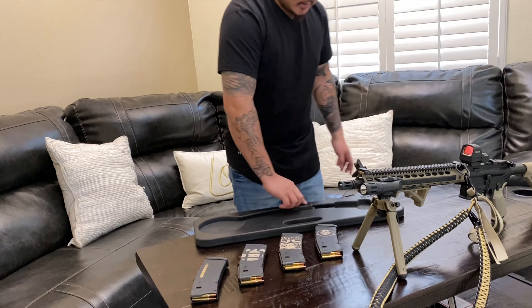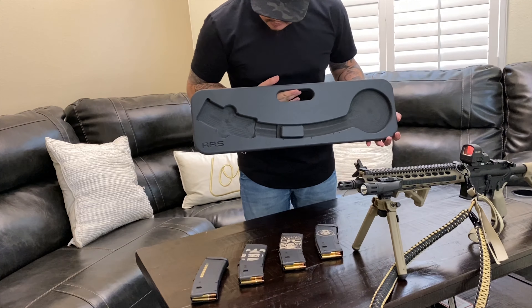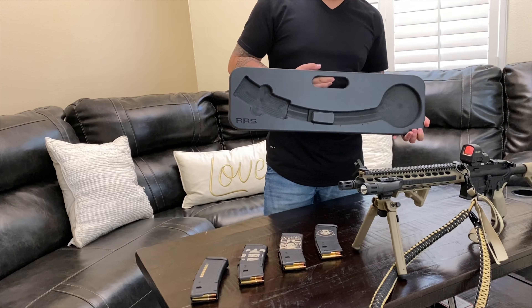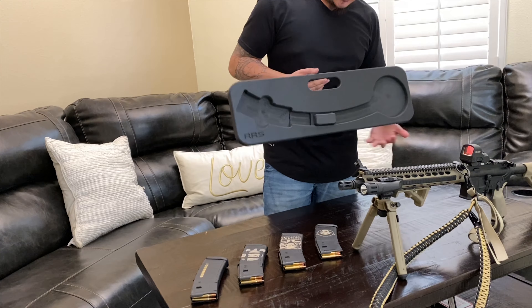All my mags are loaded up and she's ready to roll. Like I said, RRS Speed Loaders — this is legit right here and they're not expensive either. I forgot how much I paid but it was not expensive at all. I'll put a link below to their website so you can order them.